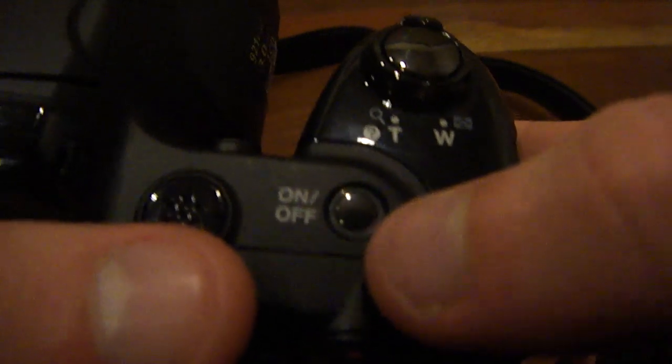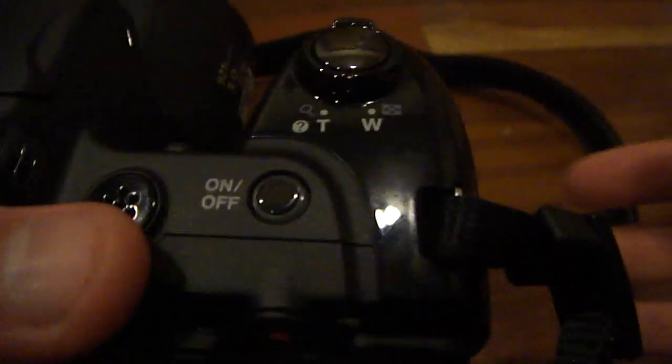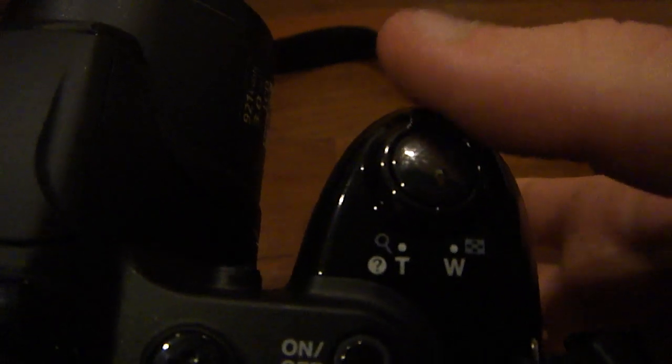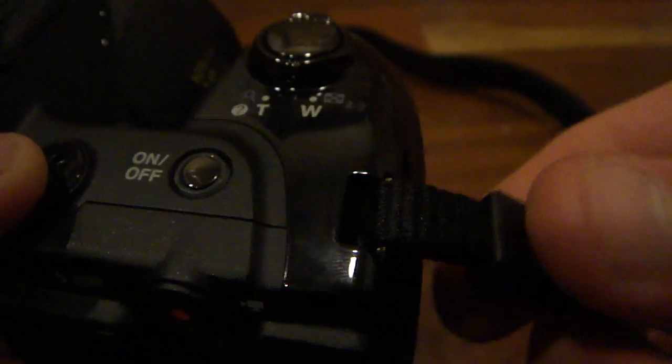Over here we have an on/off button which lights up green when you turn on the camera and when it goes into sleep mode. Right above that we have our shutter button, which also accompanies the zoom slider — you go left and right to zoom in and out. And then you have your first shoulder strap connection point.